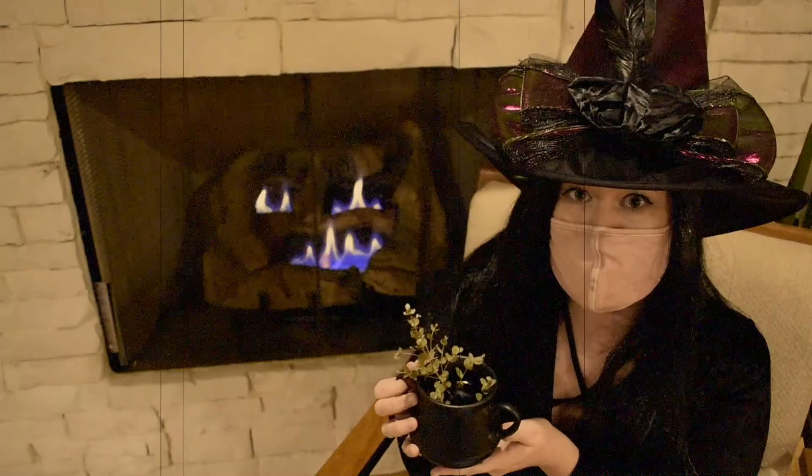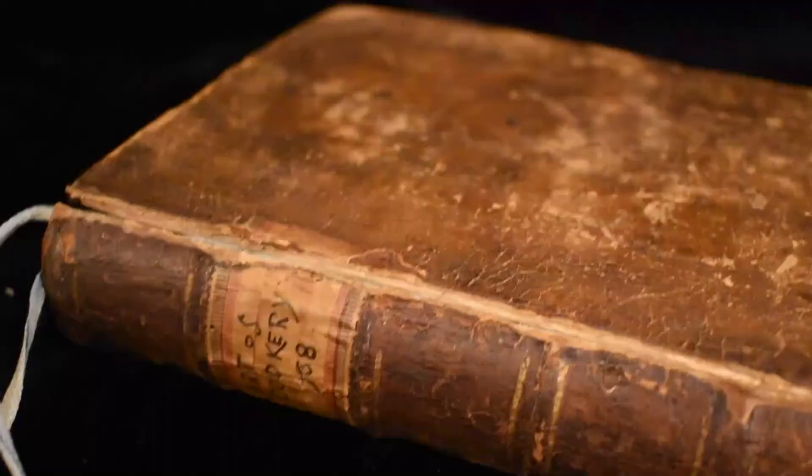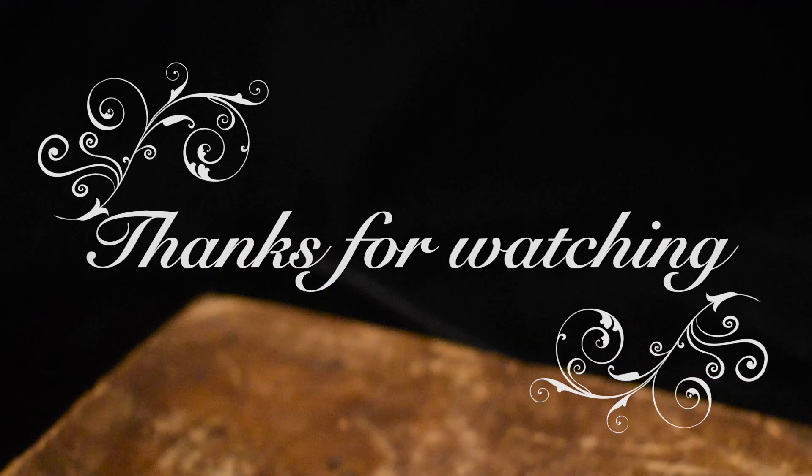Thanks for watching this episode of Ye Olde Cooking Show. Now be sure to follow the University of Arkansas Museum on Facebook and Instagram to stay tuned for more episodes coming soon.